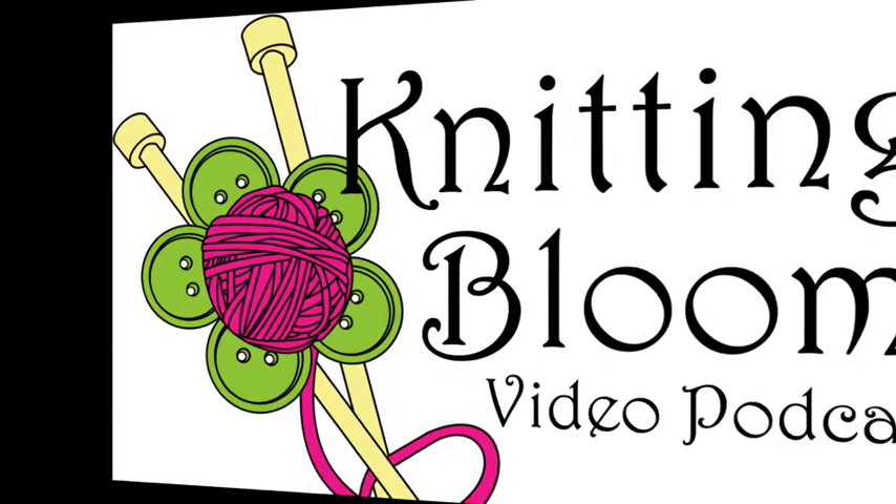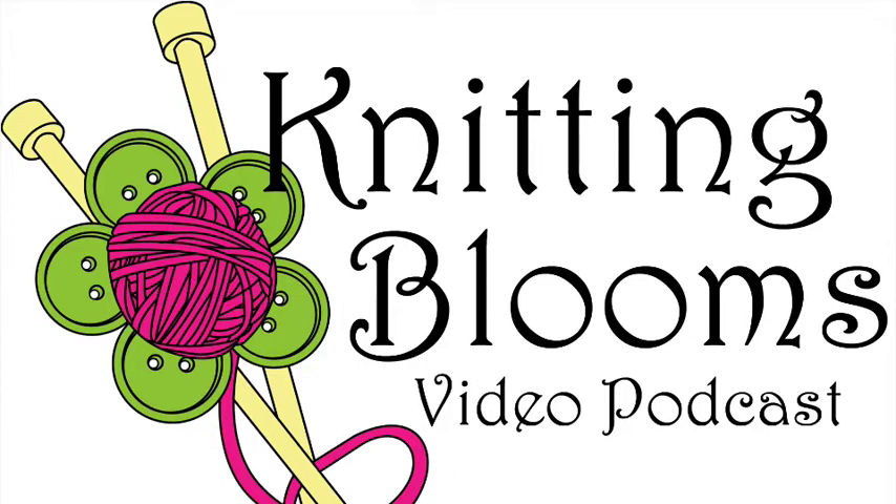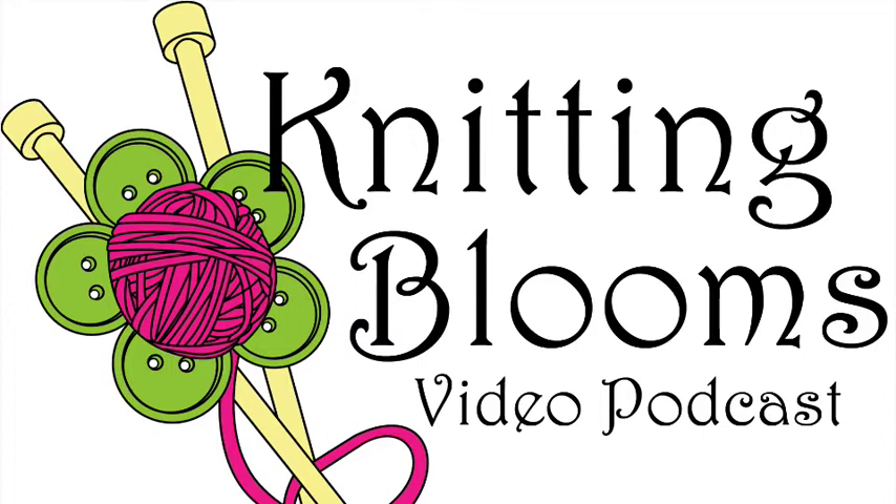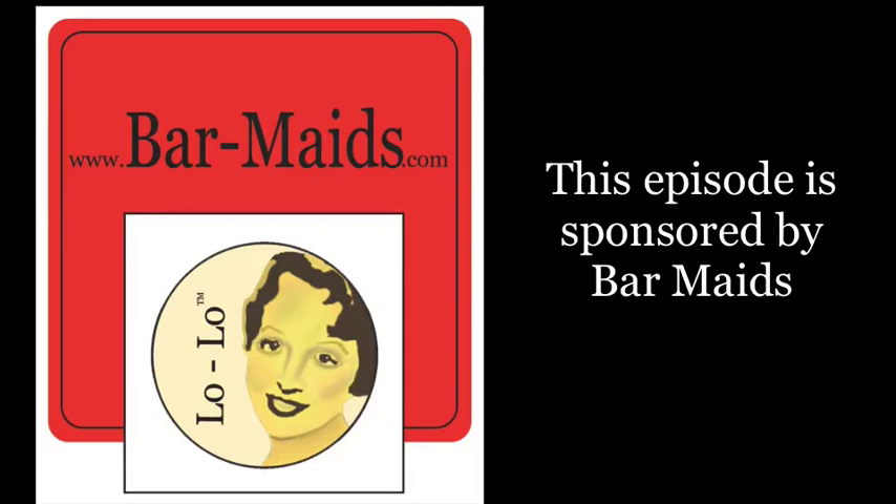Hi, my name is Tina and this is Knitting Blooms. You can find show notes for everything I talk about on my blog at www.knittingblooms.com. If I miss a link, feel free to contact me on Ravelry as Blooming Knitter or email me at knittingblooms at gmail.com. Come join the Ravelry group to be eligible for prize drawings and introduce yourself. You can also follow me on Instagram and Twitter as Blooming Knitter and click the like button on Facebook for Knitting Blooms.